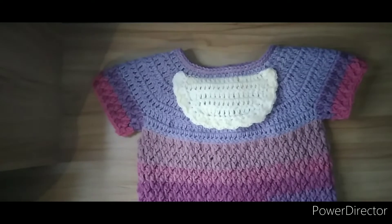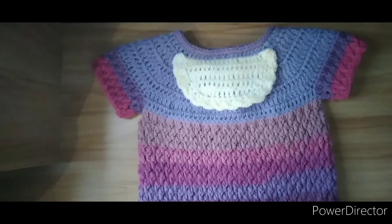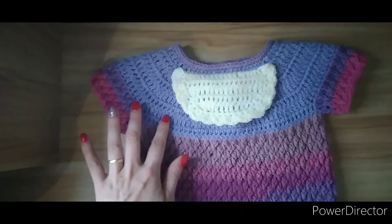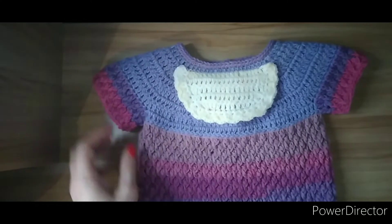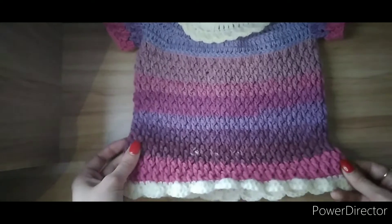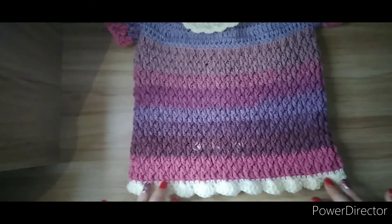Hi everyone and welcome back to my channel Live Love Crochet. Today I want to give you a little sneak peek for my next tutorial. I've been working on this dress — we have double crochet, we also have the alpine stitch all the way down, and then we have this frilly little border or edging, which is very pretty.